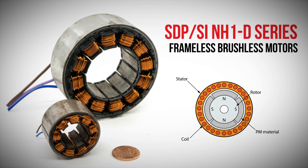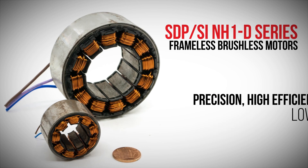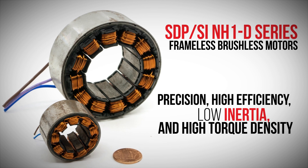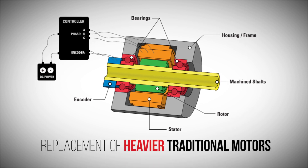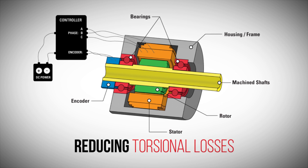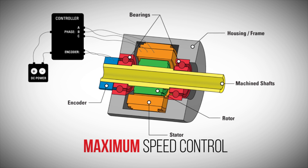With their compact size, the NH1D series of frameless motors fit easily into smaller machines requiring precision, high efficiency, low inertia, and high torque density. The frameless brushless DC motors are an ideal solution for many applications, including the replacement of heavier traditional motors by eliminating components, reducing torsional losses, and decreasing weight, system inertia, and size envelope while providing maximum speed control.